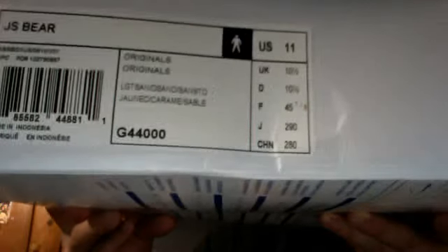A nice big Adidas bag, rather. This is the box — it's pretty big. Here's another side view of the box. You can get an info tag right there: Jeremy Scott bear shoes, size 11, Adidas. And the underside of the box has a shoe sizing chart on it. I don't know why, but Adidas has these on the shoe box.